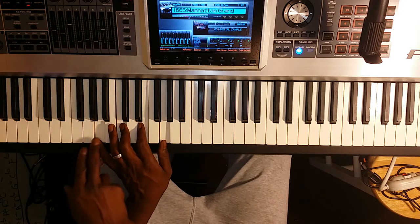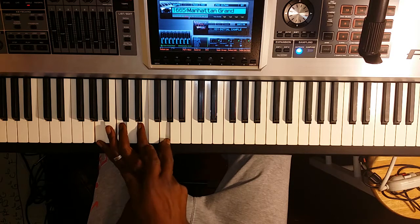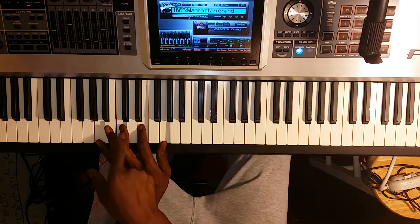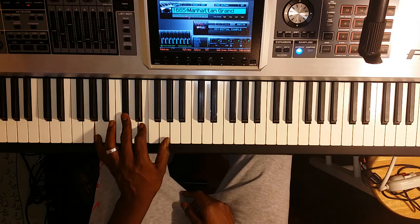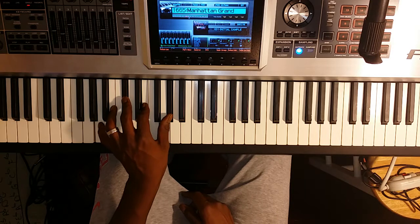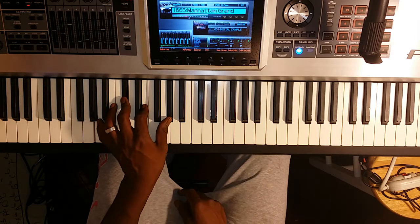We're going to play our first chord. We're going to start on A, skip a note, play a note, skip a note, play a note, skip a note, and play a note. We know we have an F sharp, C sharp, and G sharp, so any F's, C's, and G's in our chord should be sharp. That tells us this C needs to go to C sharp and this G needs to go to G sharp. So our one chord is going to be A, C sharp, E, G sharp — an A major 7 chord.